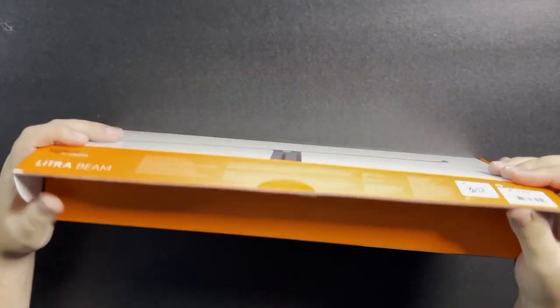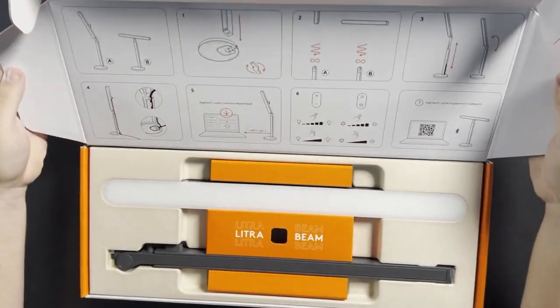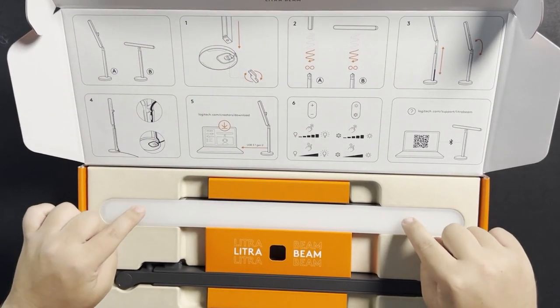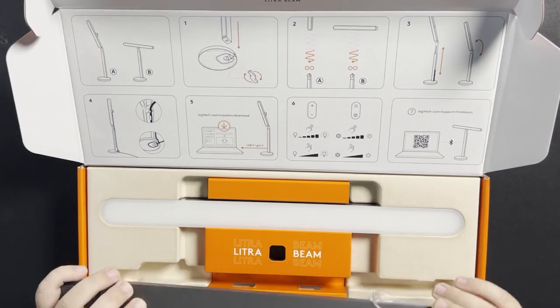It opens up like this. And you have everything right here at the top. You've got your instructions up here at the top. You have the light. You have the arm that it has.